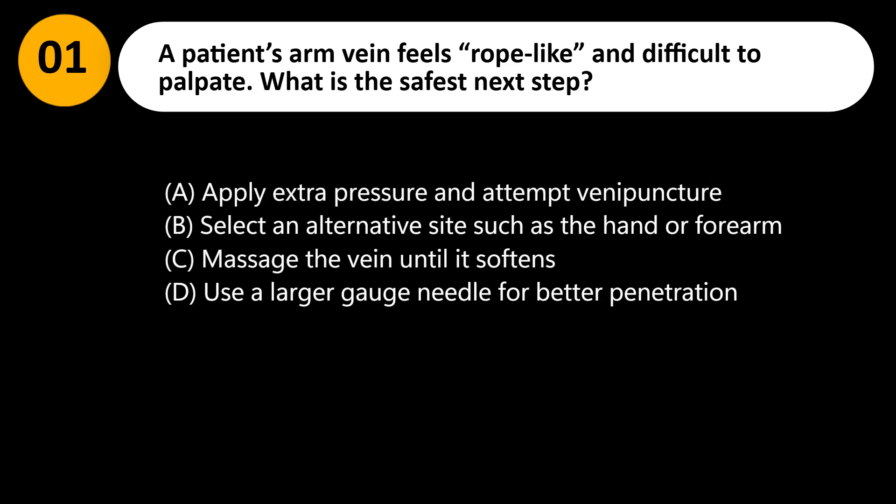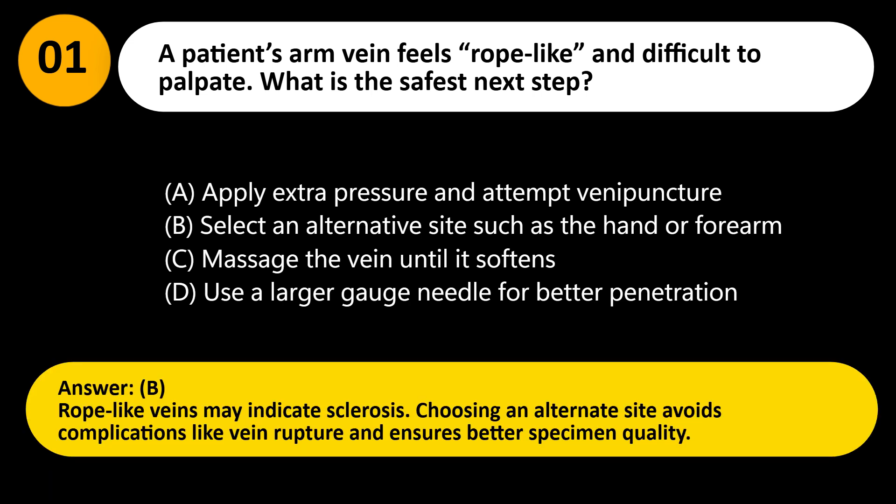A patient's arm vein feels rope-like and difficult to palpate. What is the safest next step? A. Apply extra pressure and attempt venipuncture. B. Select an alternative site such as the hand or forearm. C. Massage the vein until it softens. D. Use a larger gauge needle for better penetration. Answer: B. Rope-like veins may indicate sclerosis. Choosing an alternate site avoids complications like vein rupture and ensures better specimen quality.